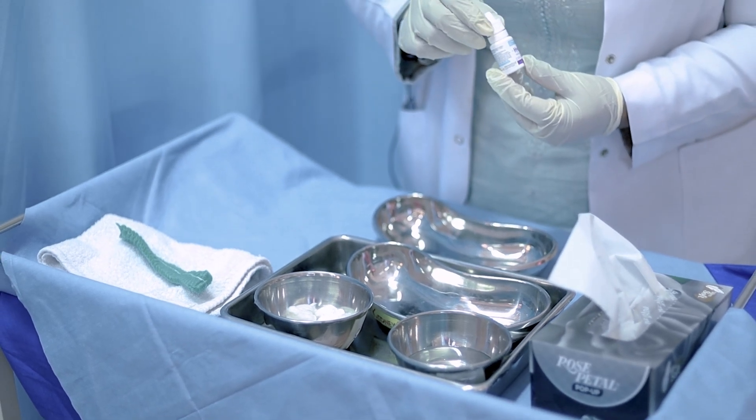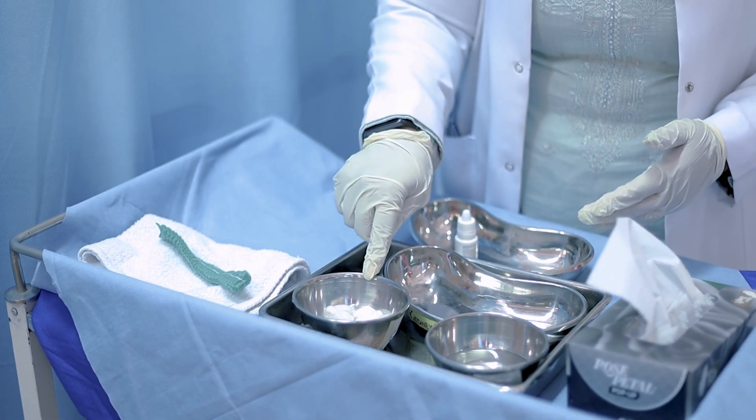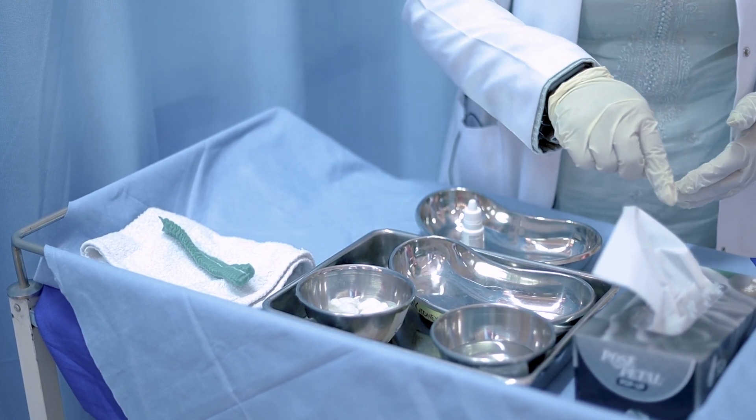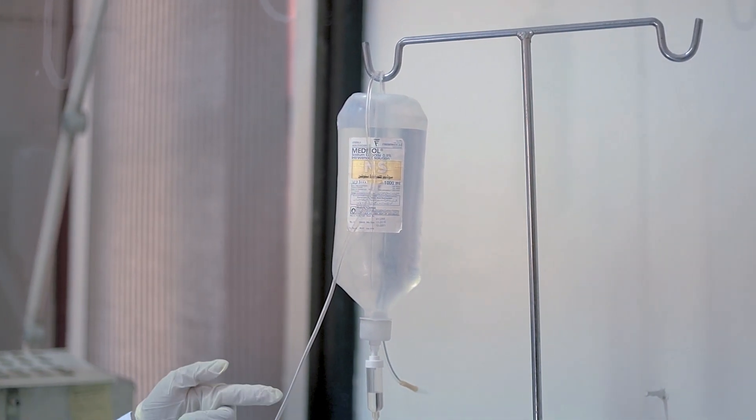We need the eye drop, normal saline with the galley port, swabs, kidney tray as a receiver, cap, towel and tissue. We also need normal saline with a giving set.